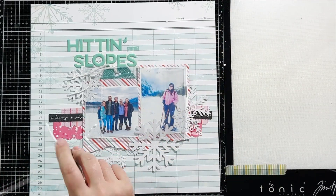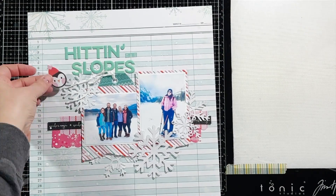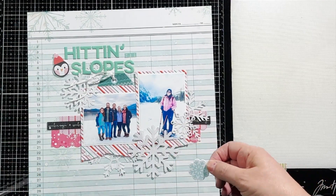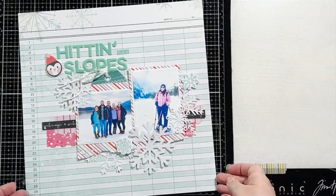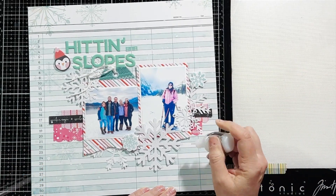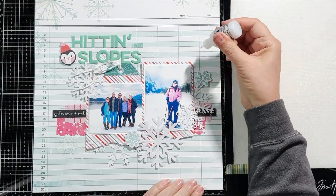The kit came with some foam stickers and I just love these so much better than chipboard stickers. American Crafts chipboard stickers I think are always too thick, and I am always trying to tear off layers of chipboard from the back of them. But these foam stickers are perfect — it is a 12 by 12 sheet of foam stickers, so you have lots of options for embellishing your layout.